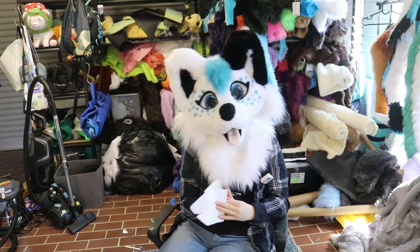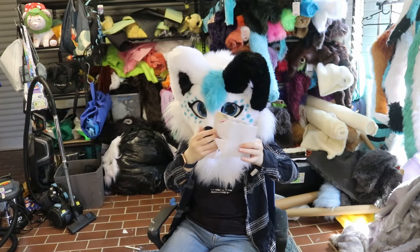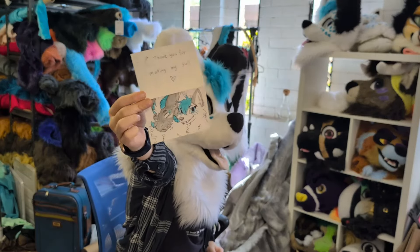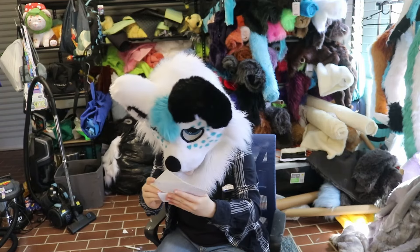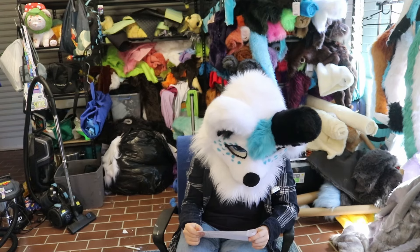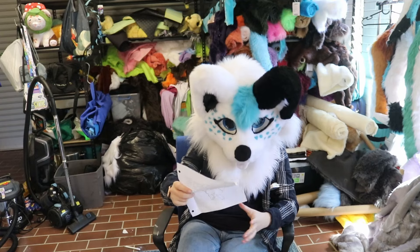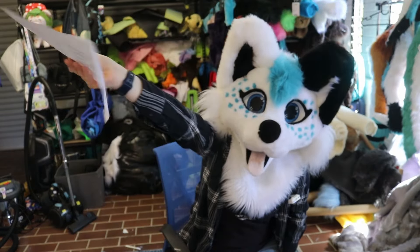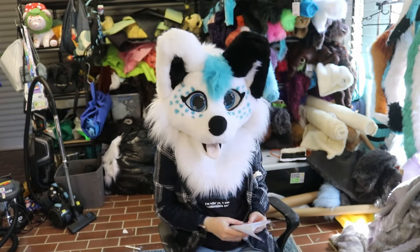I'll show this one as a thank you because it's only polite. This is actually from Nort, whose suit I'm currently working on. They've said thank you for making my suit with a heart, and drawn this little art of Nort and Skye together. Thank you very much, Nort. This one says: For Skye — I'm 12 years old and I was hoping that one day you could make my first suit. My persona's name is Trixie. I've drawn the Patreon intro screen art. Thank you, Trixie — I'm going to open for commissions soon, so keep an eye out.